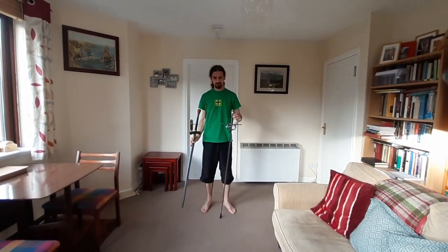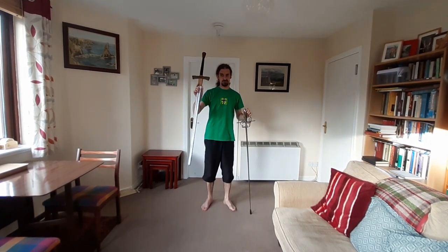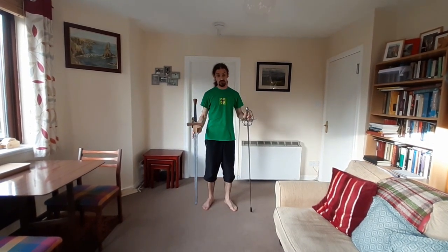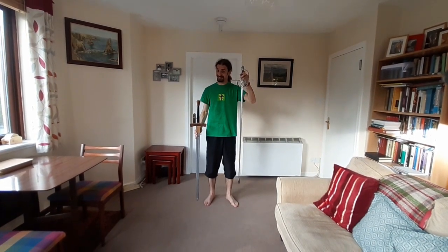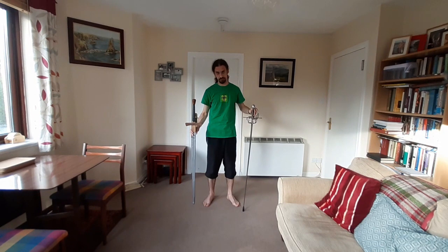The problem is, if you use something like this, or if you use a reproduction sword which isn't as good quality, it won't handle like an original weapon.